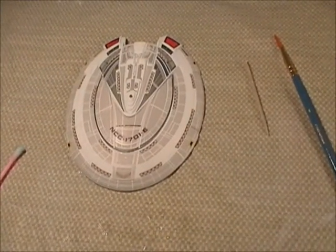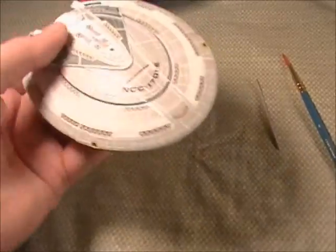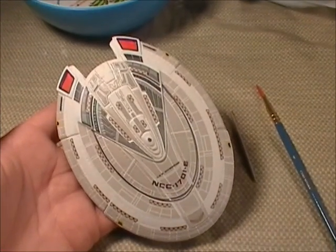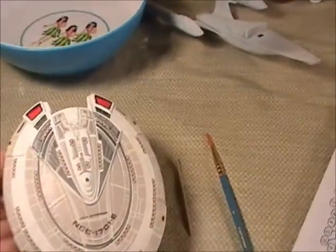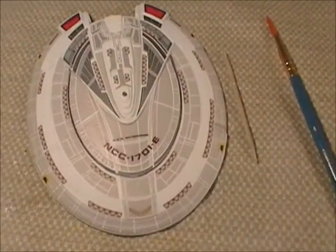A little update on the decaling - I'm finally to it. I always like decaling. As you can see, the saucer section - at least the upper saucer section - is complete. I still have the secondary hull and the lower section too - I just completed this. I have to say, these decals are really nice.